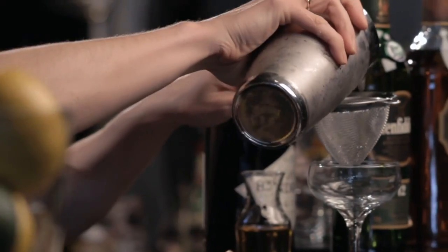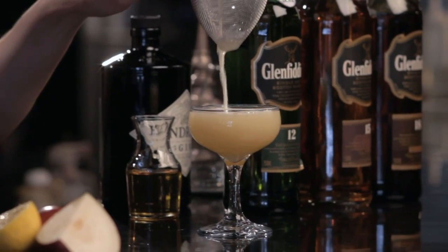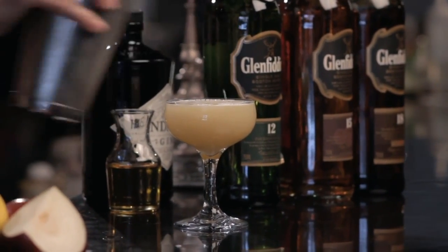I'm going to serve this cocktail on the stem, and I want to keep the texture nice and smooth. So for that reason, I'm going to double strain into my cocktail glass. And use the garnish opportunity to pull out one of those flavors. Fresh pear is a great option, but it spoils very quickly — just like apple, once cut, turns brown within seconds.